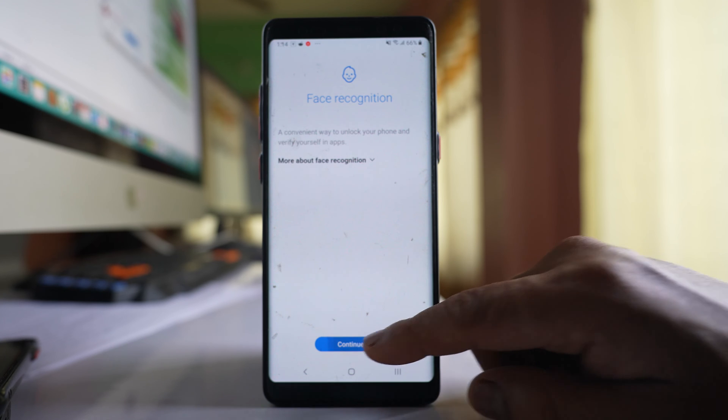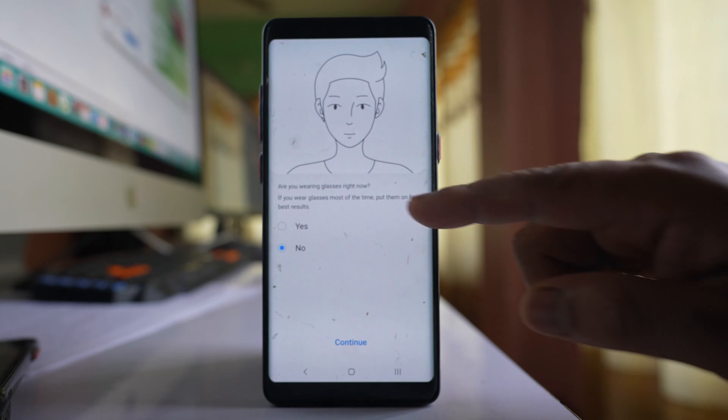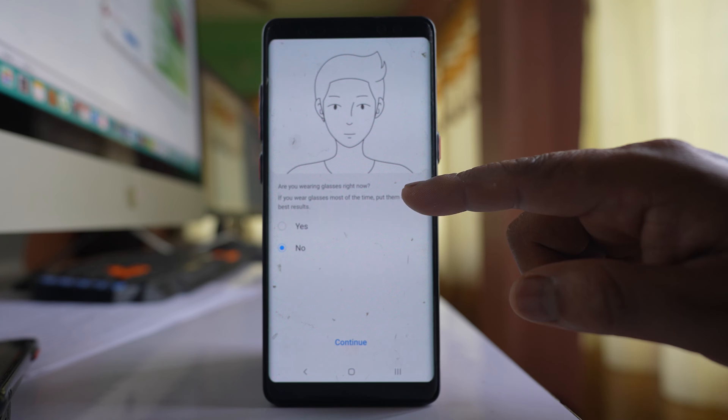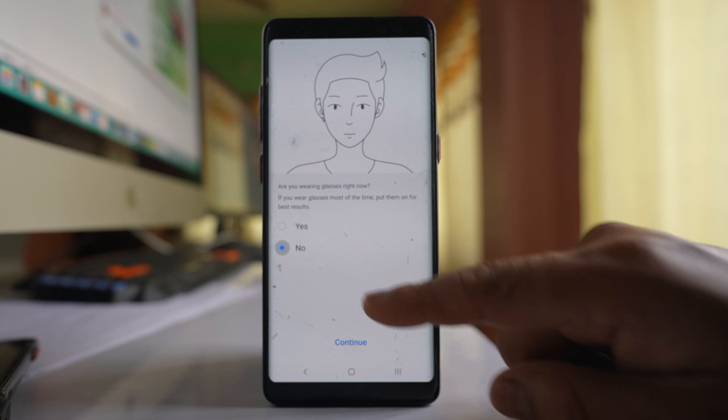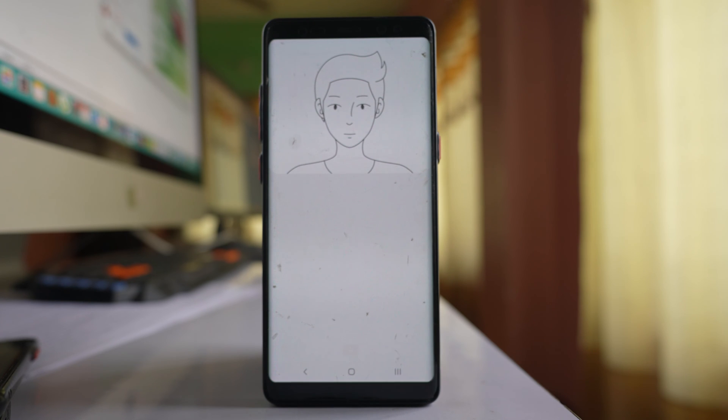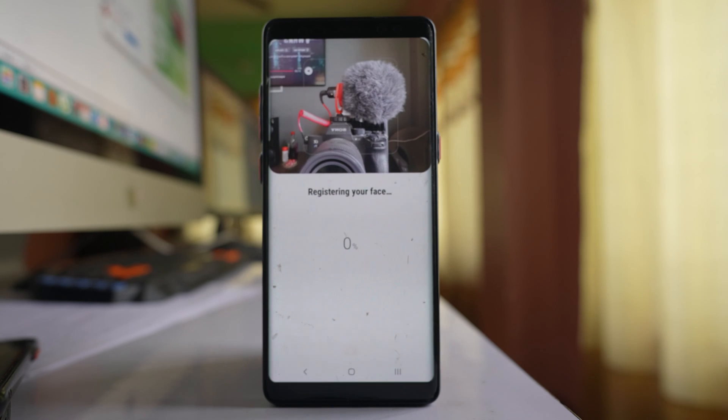After that, select Continue. There will be a question: Are you wearing glasses right now? If you wear glasses, select Yes. If you don't wear glasses, select No and then continue. Now register your face.